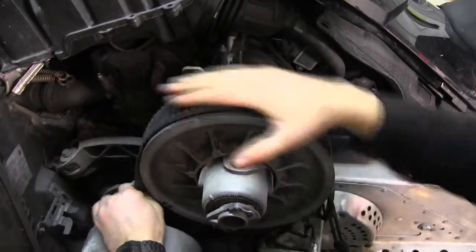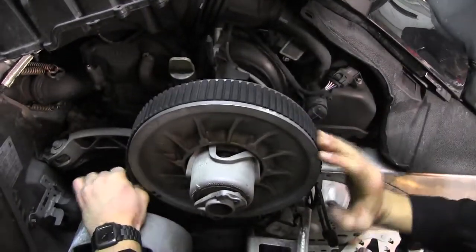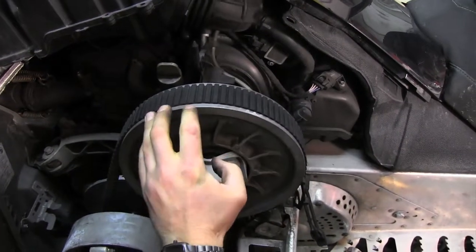Whether you're a do-it-yourselfer or a dealer servicing a clutch, just take a look at that belt deflection. It's a fairly easy adjustment to do, and it'll make a big difference for your snowmobile's performance.